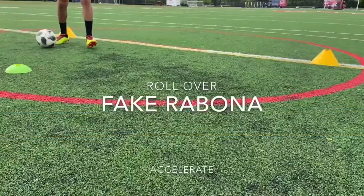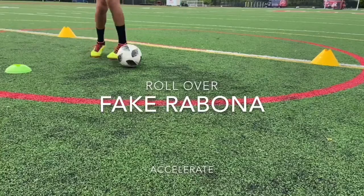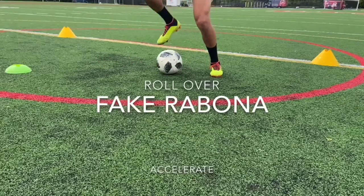Recommended for attacking players. First off, you're going to want to determine your dominant foot. Swing your kicking foot around behind your planted leg. You're going to step over and push to accelerate.